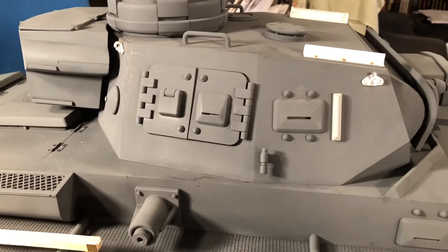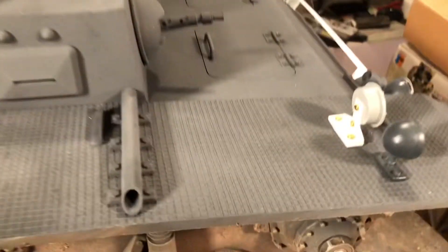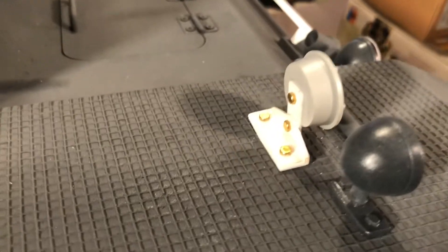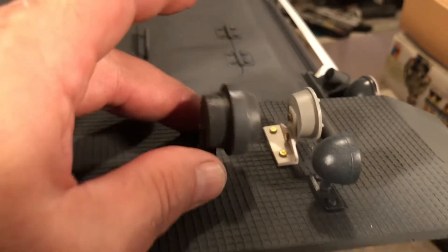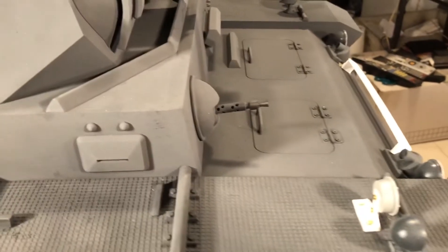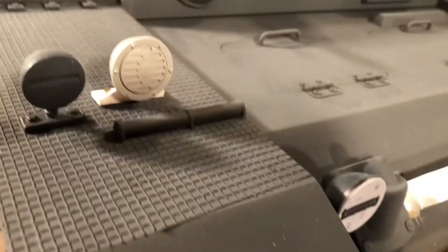The other two Panzer IIIs I have are L's and don't have it. Here's the horn on the backside — I made a little mount with styrene and some bolts. This is the stock horn, but I found it way too big, so I got rid of that.